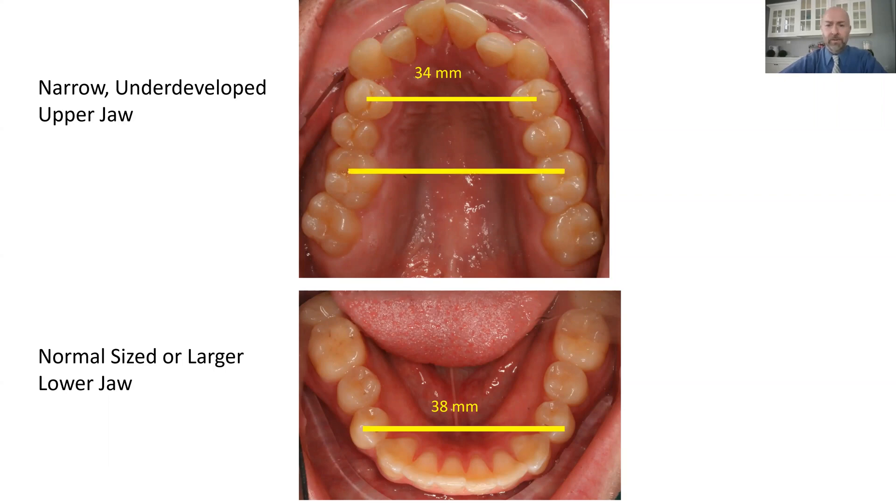We see the same thing in the molar region, where two points on the upper jaw should match two points on the lower jaw, but the upper span measures 42 millimeters while the lower span is 48 millimeters. Since the lower jaw is the only moving part—the upper jaw is fixed in the head—the lower jaw has to compensate by shifting back into the head to allow the teeth to match up so we can chew, speak, and function, but that comes with a whole host of problems.